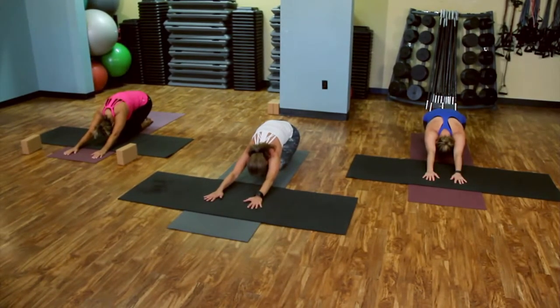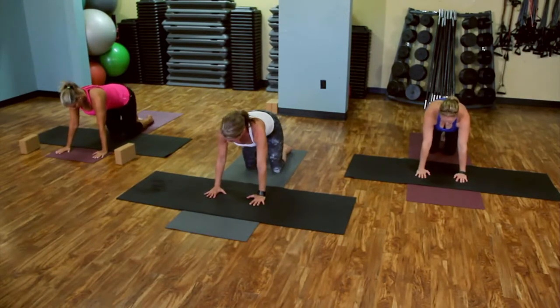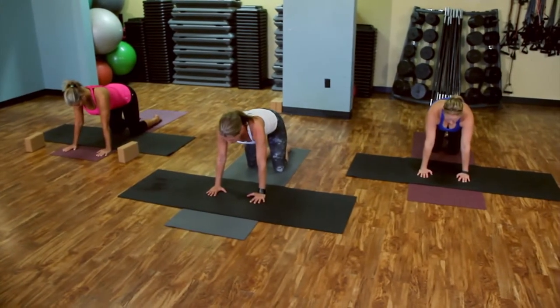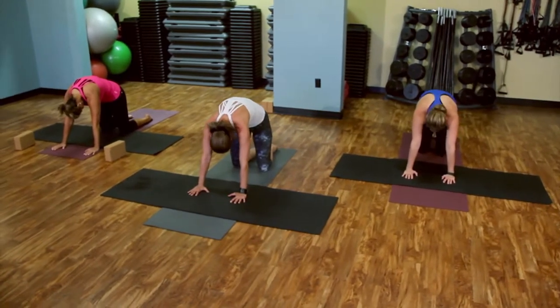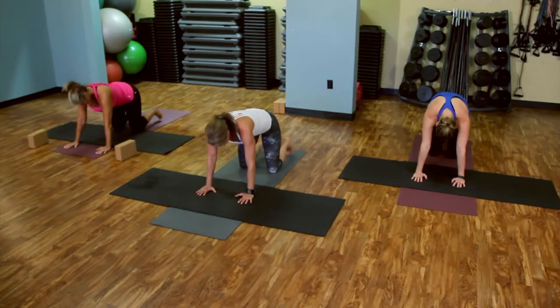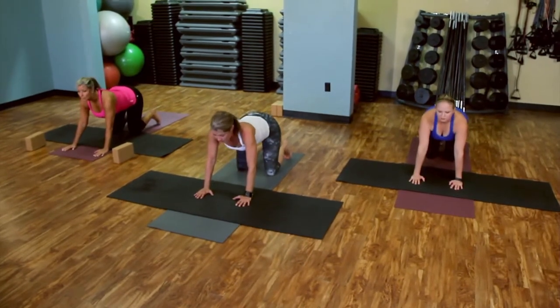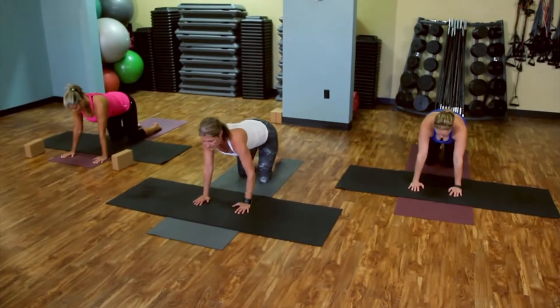Inhale. On the exhale, we're going to return to tabletop. Position the hands underneath the shoulders, knees underneath the hips. Then we're going to cat-cow for three. Round it up a little bit faster, a little bit more to tempo. Inhaling. And exhale. One more time. Neutral. Right arm, left leg — lift out.